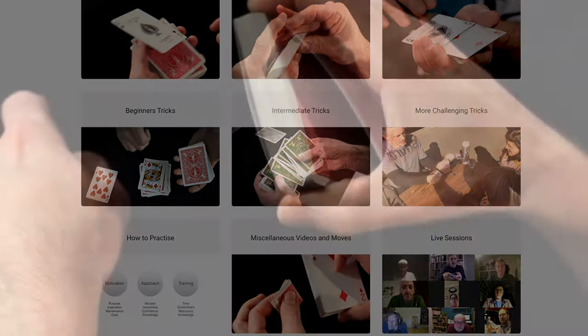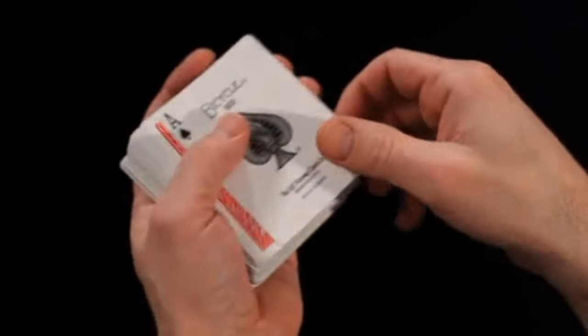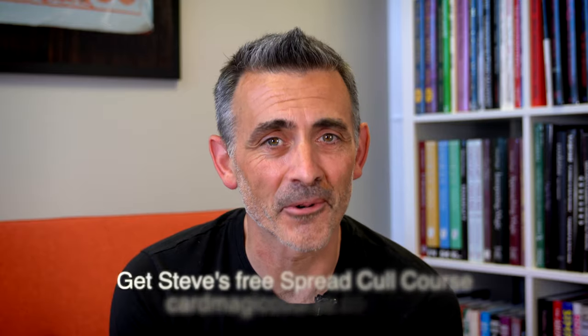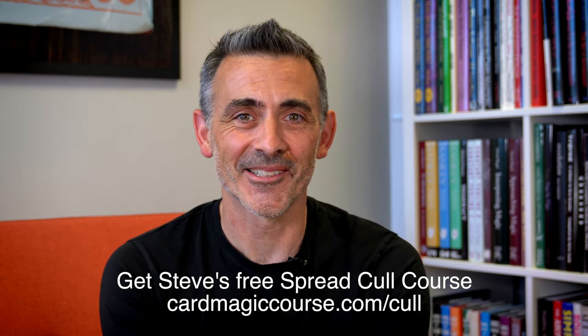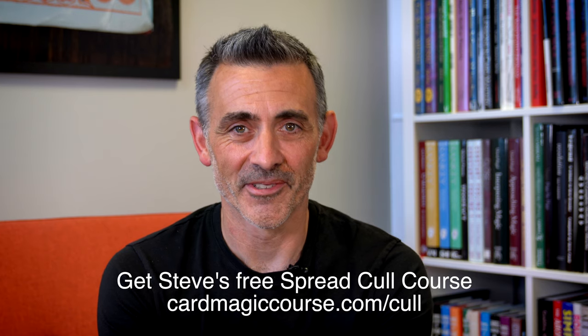It's very, very good. And my email ding just went off because I'm incredibly popular and very unprofessional. So go and see cardmagiccourse.com, read all the reviews and it'll be good. You'll like it.